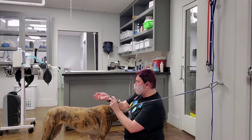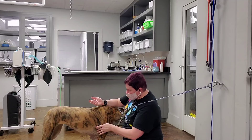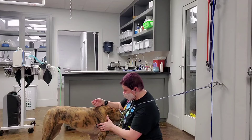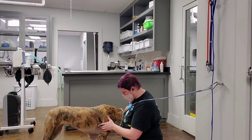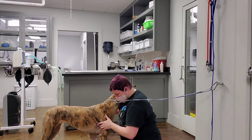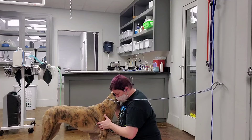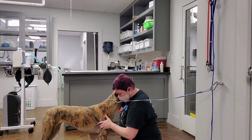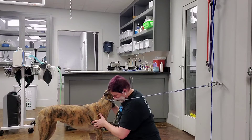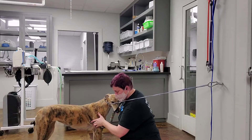We're going to start with her pulmonic valve. We're going to listen for about 30 seconds each.